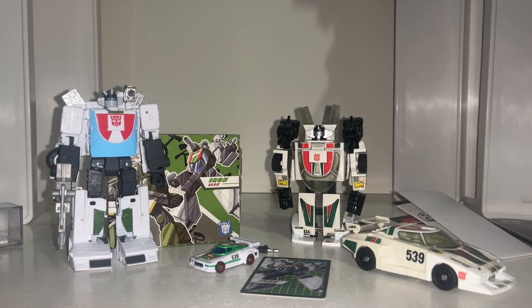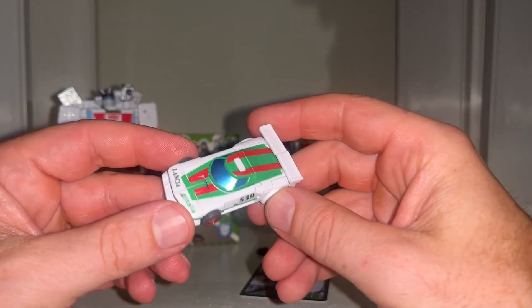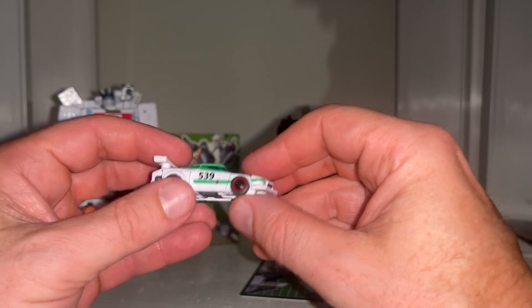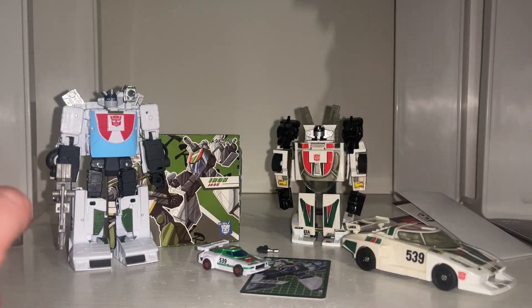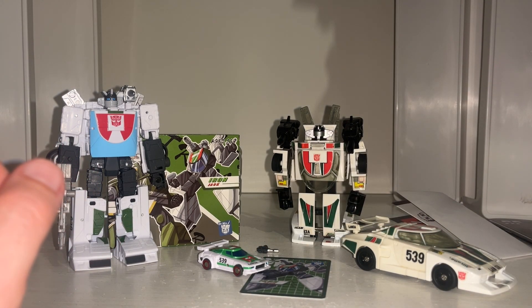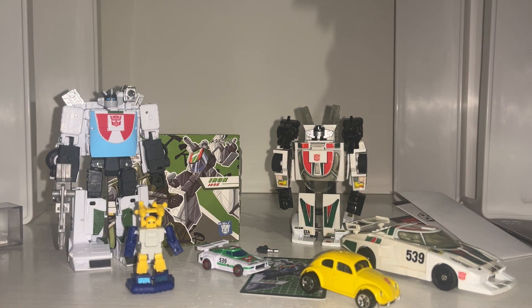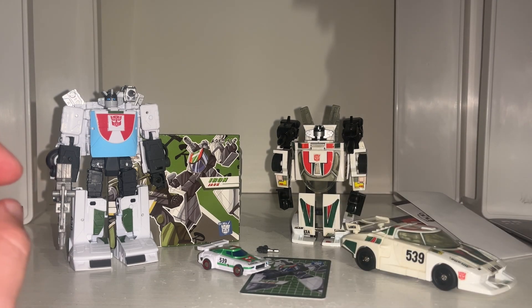Hello everybody, this is Toys R Us and for this third-party figure showcase and review we're going to be looking at the Dr. Wu Iron Jack, which is a third-party micromaster scale version of Generation One Wheeljack. We're going to do a couple of comparisons with his original and his latest one today, and have a look at the entire contents of the packaging. Before we get started, if you're not subscribed to the channel, please hit that subscribe button.